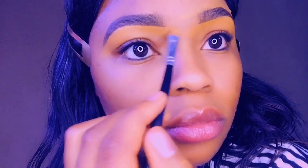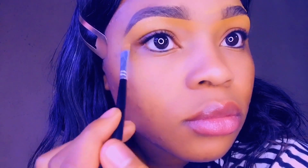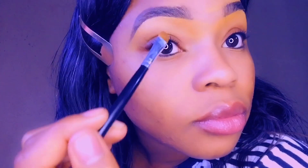Keep going back until you are satisfied with the shape of your brow. Now apply the leftover concealer all over your eyelid. This really helps if you are planning to do your eyeshadows.